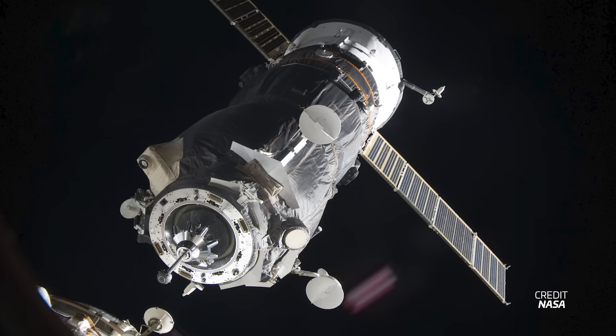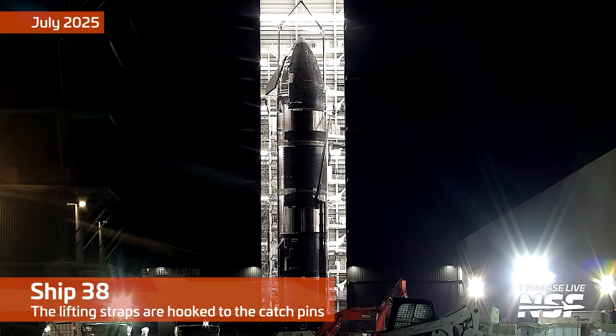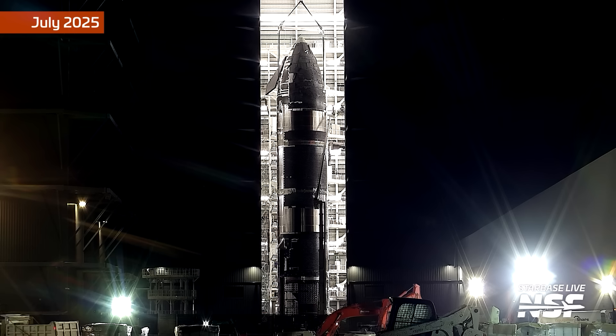Another big change from version 2 is that version 3 ships will no longer have dedicated lifting sockets. That means every lift done after the nose cone gets welded to the payload bay is all done using the catch pins. We have already seen SpaceX using the catch pins of some of the later version 2 ships for stacking, but they still had the option of using the lifting sockets if they wanted to. Now it's just pins all the way down.